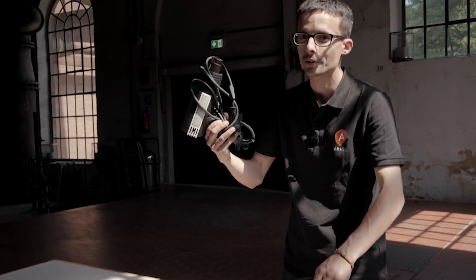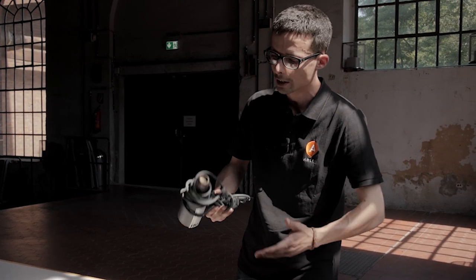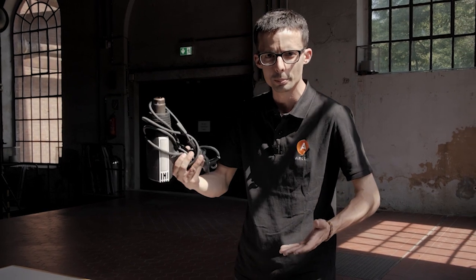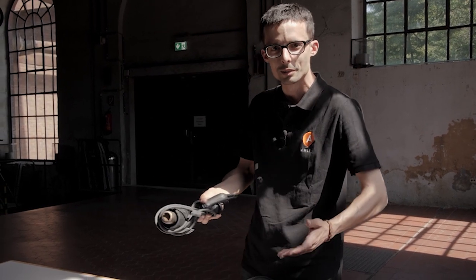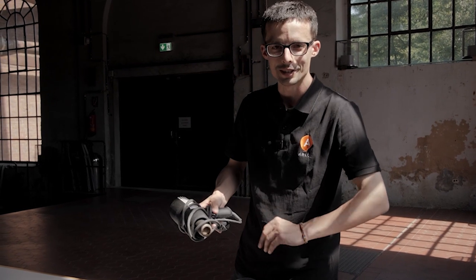First one, most important one of course, the heat gun. We need a heat gun for working — at least a source of heat. I prefer the heat gun and I want it light and cheap if possible, because it falls on the ground quite often. I kill my share of heat guns, so this one doesn't risk anything.